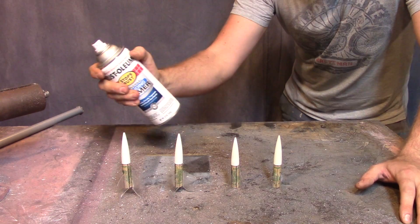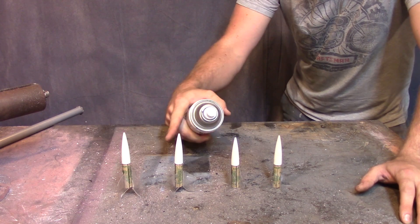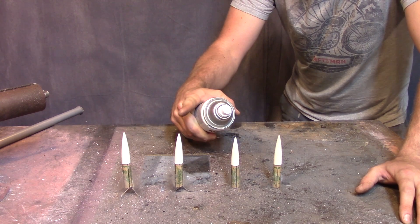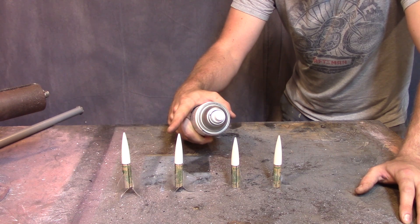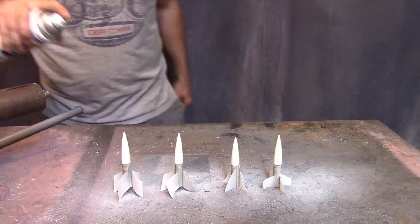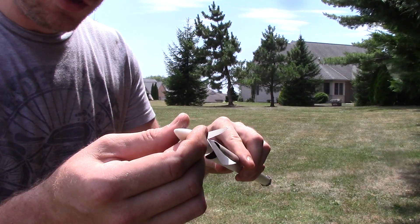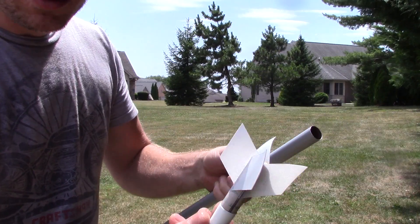Almost ready for testing. I'm just going to throw some primer on so I can see the fins if they fall off when these things hit the ground. I'm not going to string test them — I'm going to do something else. It might work, it might not. I'm going to stick this in the tube and whip the tube so that the rocket flies out, and we'll see how it flies.